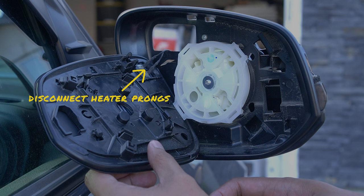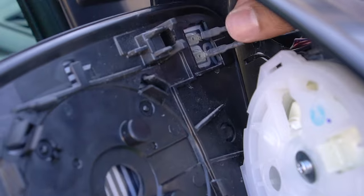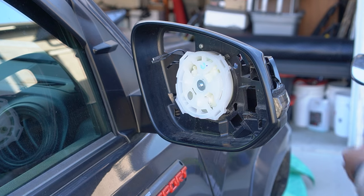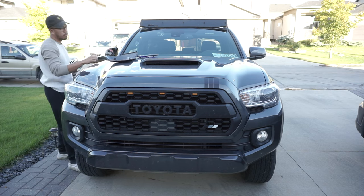After this, you're going to need to disconnect the heater connector. Note that if this is the first time you're doing this, it will require additional effort to remove. If you have a blind spot monitoring system, you're going to need to disconnect those also to completely remove the OEM side mirrors.